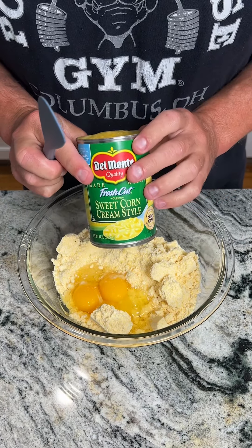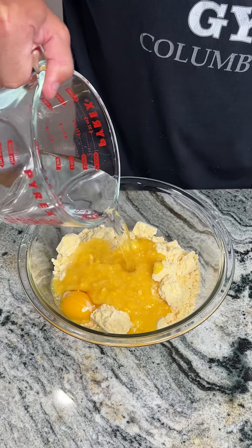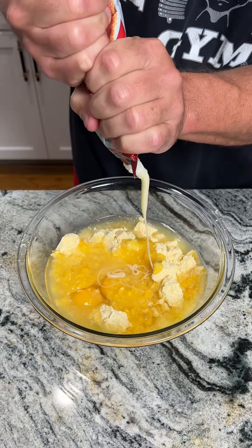Then I have a can of sweet cream corn. We're going to use about half the can, so put about half the can in there. Then we're going to take about two thirds cup of water and put that into the mixture. I like to take some sweet and condensed milk, so just go ahead and squeeze that in. And then that brown sugar that we put to the side, we're going to go ahead and dump the rest of that in there as well.